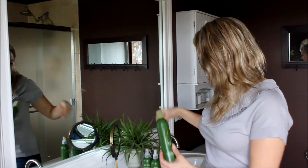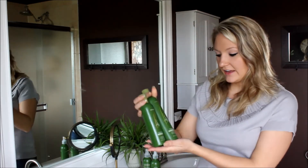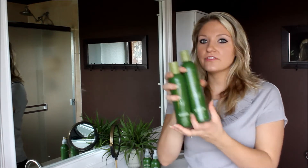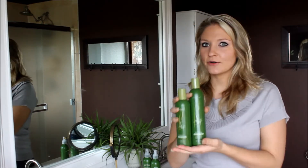I'm going to be using today the Prosante Hair Care line and I have here the Revitalizing Shampoo and the Replenishing Conditioner. These are two of my favorite products. I love them. I use them in my hair every other day because I don't wash my hair every day, but I use them weekly.